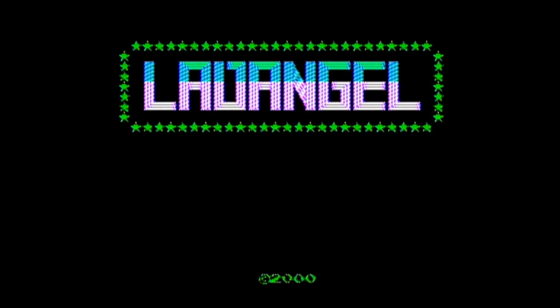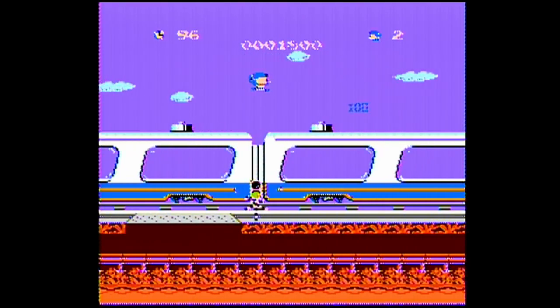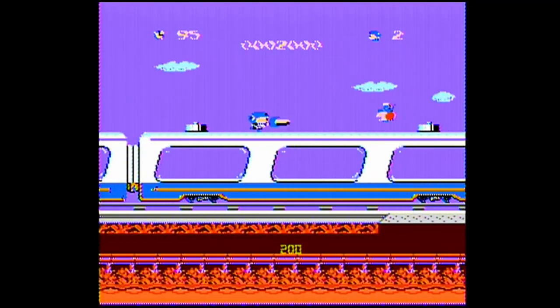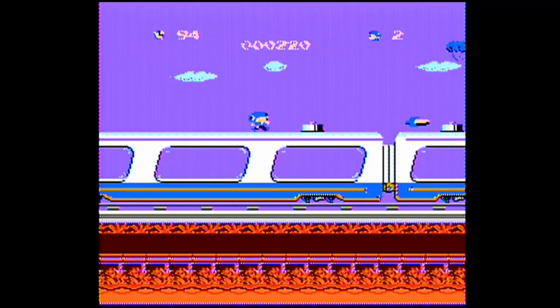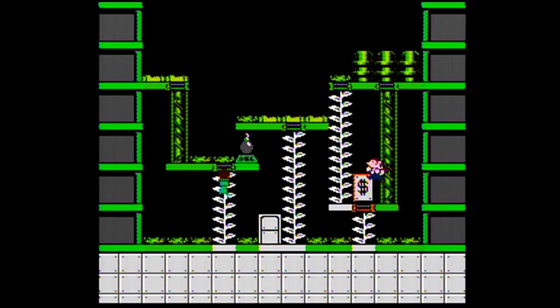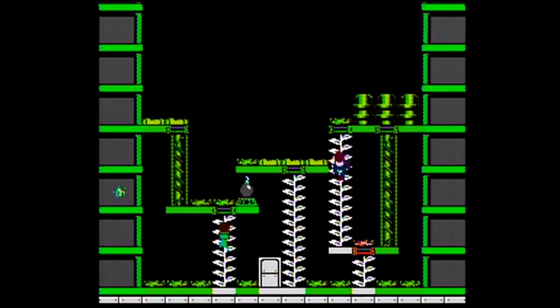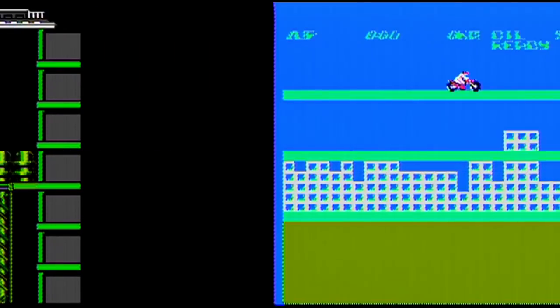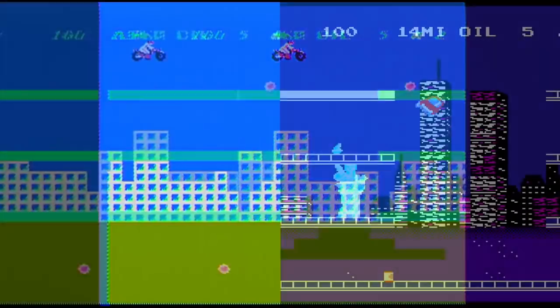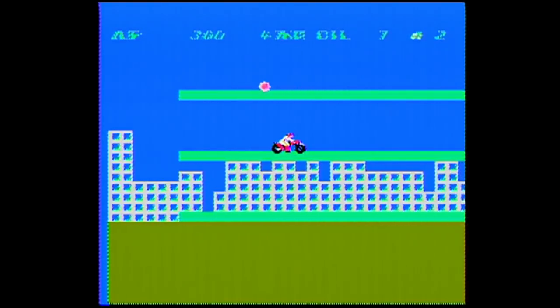Next we have Land Angel, which is actually Challenger. The game lives up to its original name because it is quite challenging. I've never been able to get past the train, but I want to, because I hear that later on it turns into a top-down adventure game. Number 28 is Destroy One, which is Wrecking Crew. I didn't realize it until now, but Wrecking Crew is a pretty bad game. Next we have Good Hand, which is a modified City Connection, except in this version you're on a motorcycle instead of a car, and they also included Boglins for some reason.